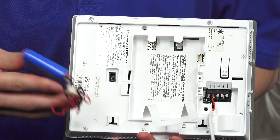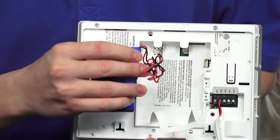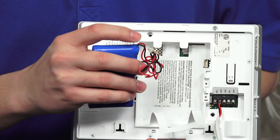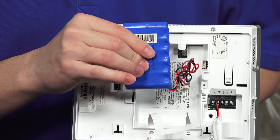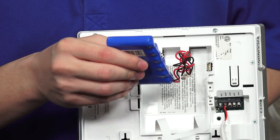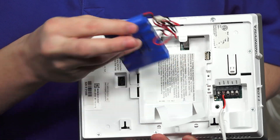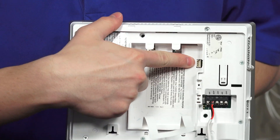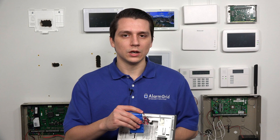When putting in the new backup battery, make sure the cable is located at the top of the backup battery. You don't want to put it in with the cable facing the wrong way. It's a lot easier to plug the connector into the ports — which are located right at the top of the Lyric — if you have the cable facing upwards.